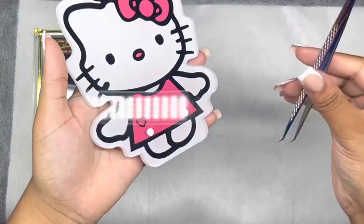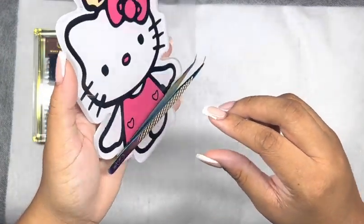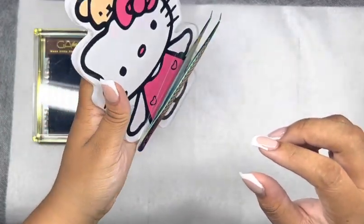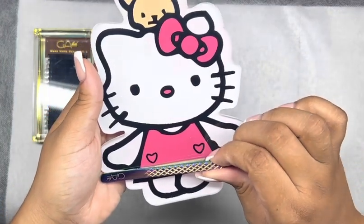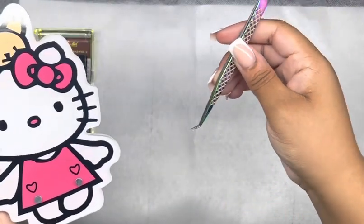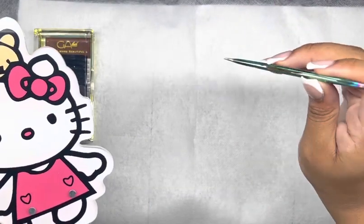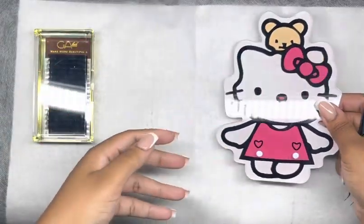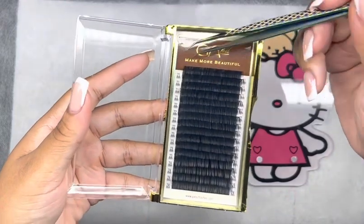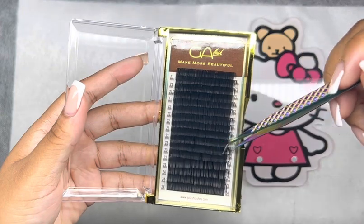This is what I mean by the magnets on the towel — if you want to set your tweezer down, you can just sit it on your lash towel. I have a bad habit of dropping my tweezers because I might sit them on the side or by the client's head on the paper towel, but this makes life a lot easier. You don't have to worry about dropping your tweezers — just place them on the lash towel. I also wanted to give you guys a better look at the lashes — they are very soft, true to curl, and so dark.